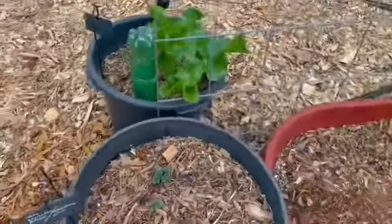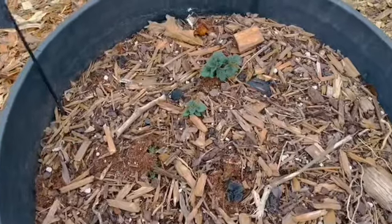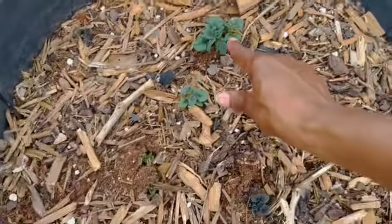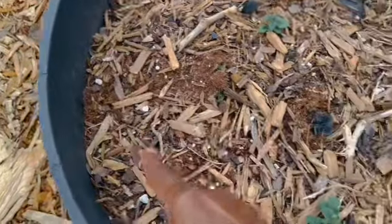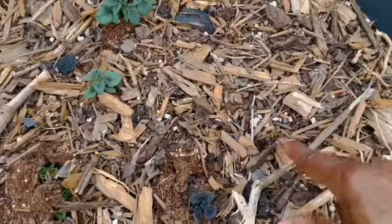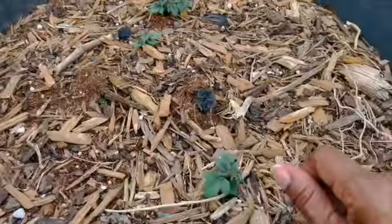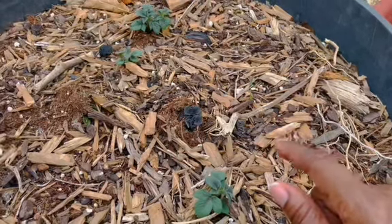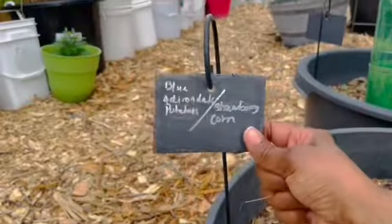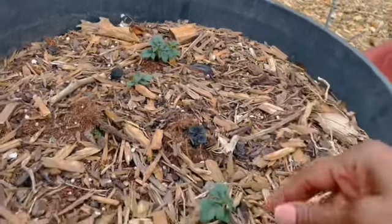Last but not least, the potatoes that I planted a few weeks ago — look at those beautiful spuds popping up! And something is coming up right here that I didn't know what it was, but — oh, you know what I did? I put corn in here. I put strawberry corn in this one and I put sweet corn in the other two. Look at me, I forgot — that's why you have to write stuff on tags. So that's corn, that's corn, and that's corn. And then that's potatoes. I'm excited, y'all!